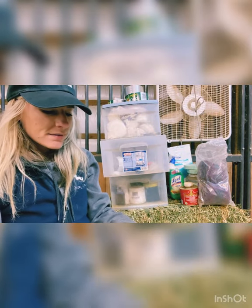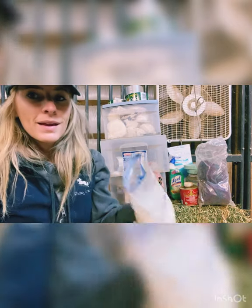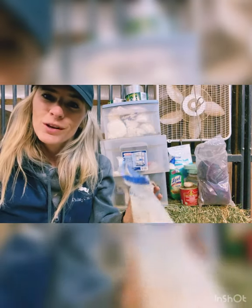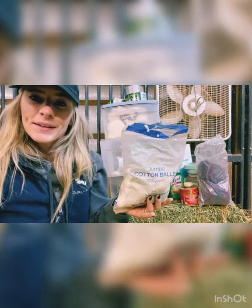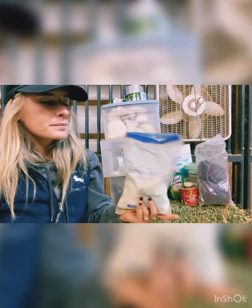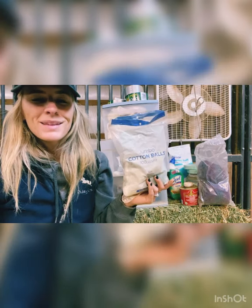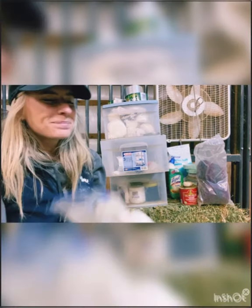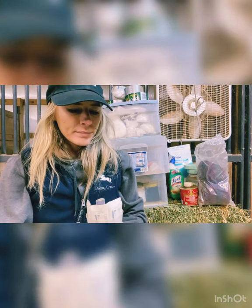We also have some jumbo cotton balls — and if you know me, you know I hate the feeling of cotton. I will not be pulling these out. I just use them when I have to — I touch them as little as possible — to clean out cuts or put some medication on and scrub away as fast as I can.